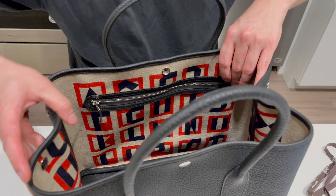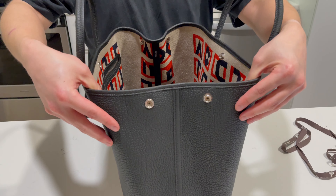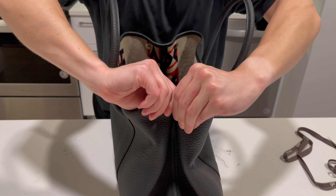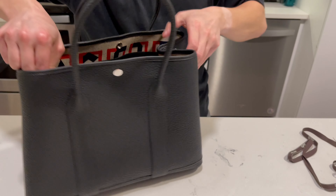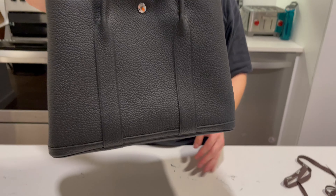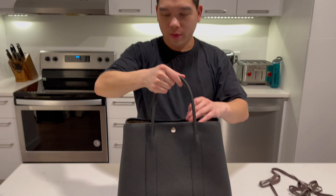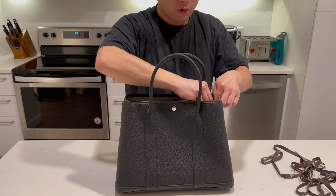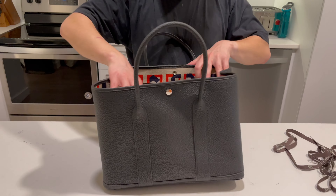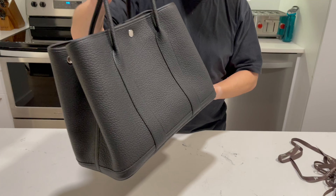The other neat thing about this bag is that there are also snap closures on the sides. You can open it up all the way if you're carrying a lot of things, or if you want a more compact bag you can simply snap both sides closed and you have a more compact version. Definitely great for an everyday bag — we're actually planning to use it as a diaper bag for our daughter, so I think it'll be great for that.